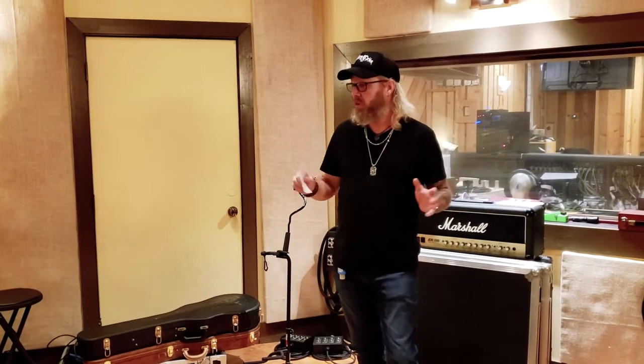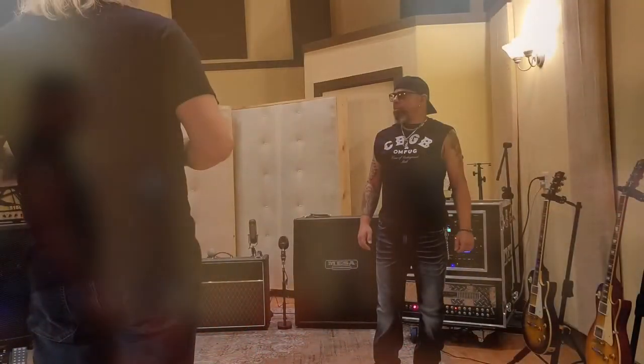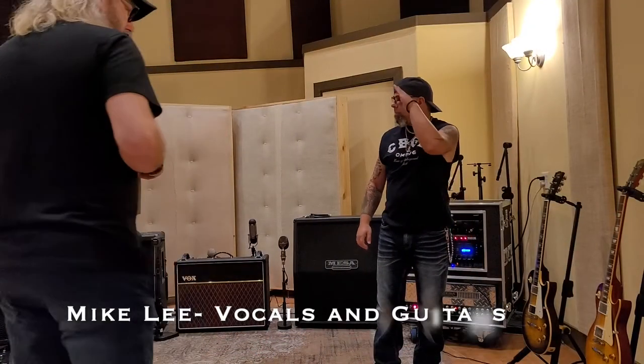Mike and I were talking — we always like to watch those different shows, Rig Rundown from Premier Guitar, and we're all geeks and we love that stuff. So we figured since they have such massive rigs that are just awesome, we wanted to do our own version of running through all this stuff for your benefit. So without further ado, I'd like to introduce Mike Lee, the vocalist and guitar player of Grin Cynic.